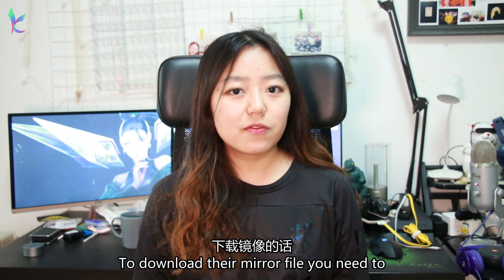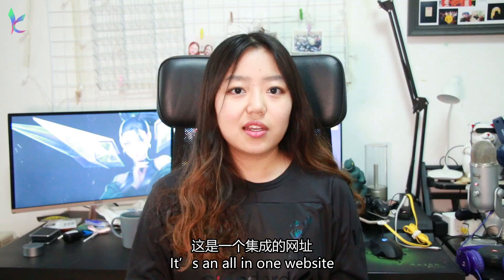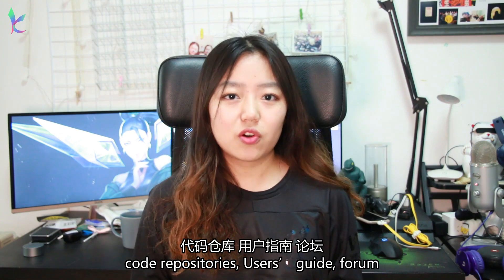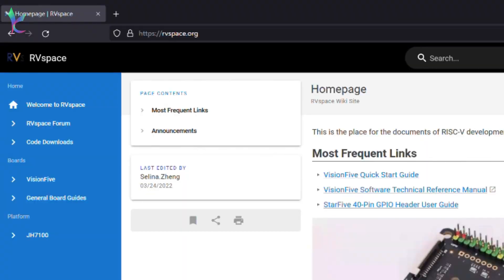To download the image file, you need to go to their community website — the link is written on their packaging. It's an all-in-one website which means it has their code repositories, user wiki, and forums, all in that one link. When you're on their website, go to Vision 5 and click Start Guide.